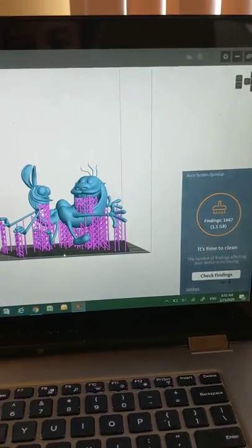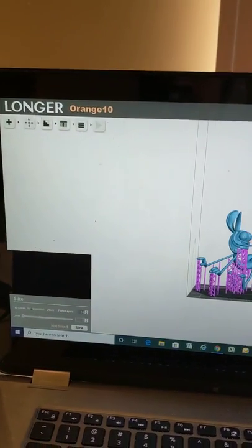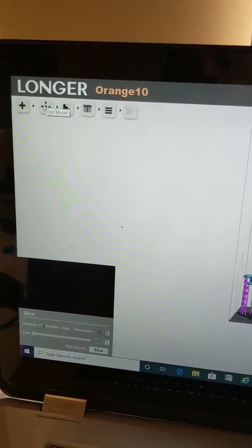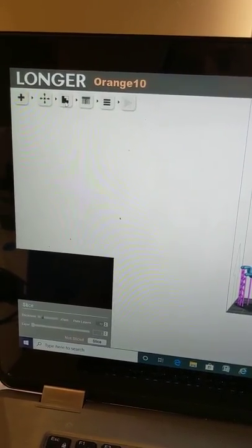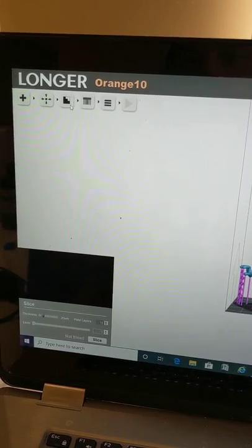You throw that image in. Mine started super, super tiny — I could hardly see it — but you highlight it, come over here, and use the edit setting. You can resize it, rotate it, scale it, make it larger and smaller. This next setting is called fix — it will identify any issues with your print, but mine had zero issues.